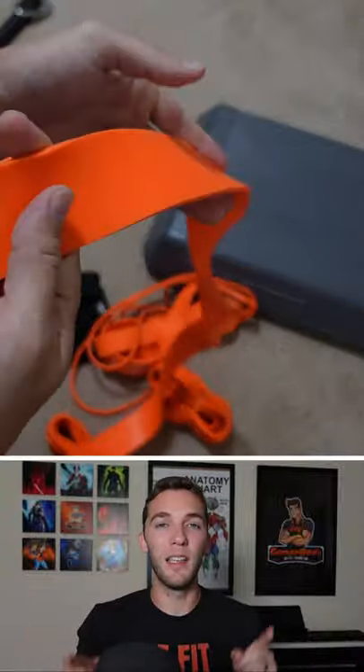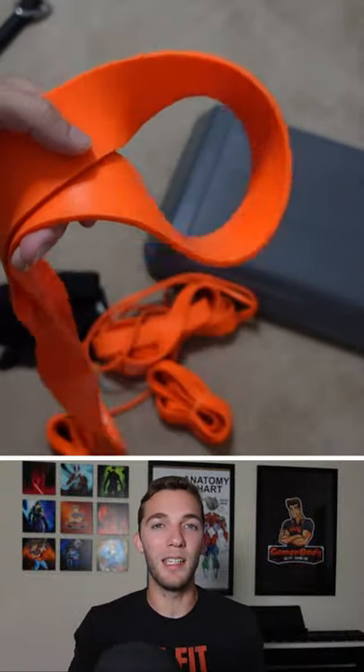If you are using loop resistance bands, here is a simple way to decide if you need to double loop or single loop the bands when doing standing exercises.